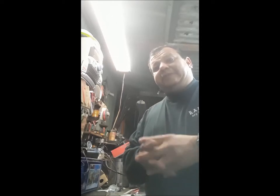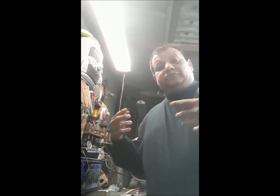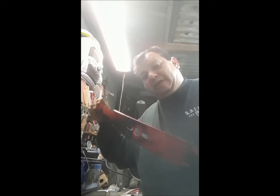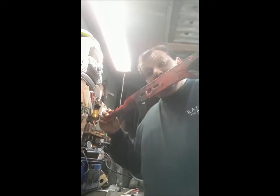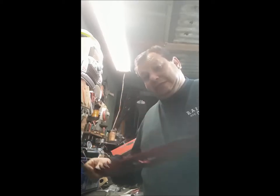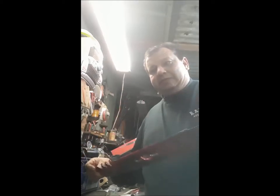Hey all, Ruben here from Chavez Custom Cutlery. I decided I wanted to do a tutorial on how to make a knife from a lawnmower blade. There are a lot of people out there who say you can't do it — I've done it and I want to show you how. This is the lawnmower blade we're going to be working with; a buddy of mine gave this to me.